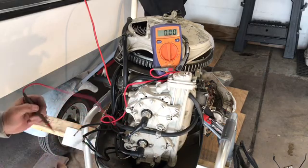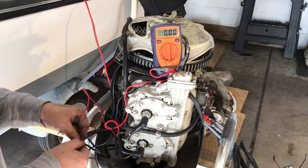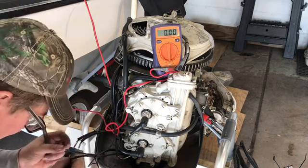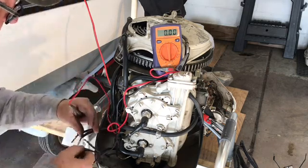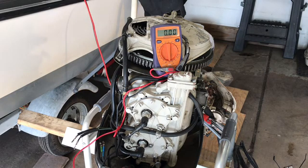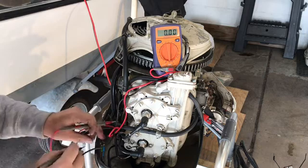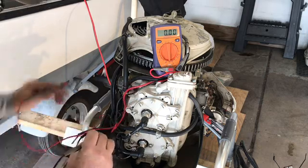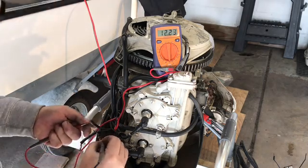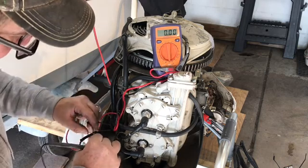It doesn't matter which polarity I have. I was doing green to green, and I should get zero — and of course I do, so that's good. Now I'll put it in reverse gear. Blue is reverse, and there it is — blue to blue, 12.2 volts. That means my circuit is working well and the magnetos should perform as expected.